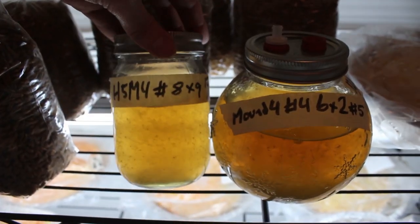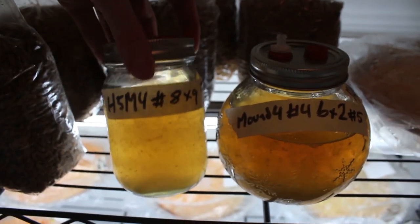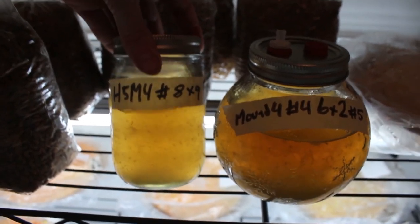Cultures senesce really quickly. The key to getting good yields on cordyceps and vigorous growth is to always have the mycelium growing and expanding. It should take about a week for these to be fully colonized once you first inoculate them.